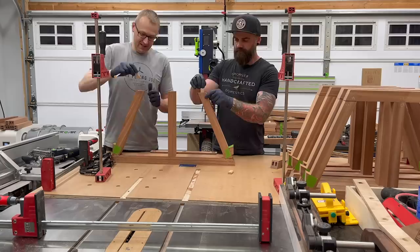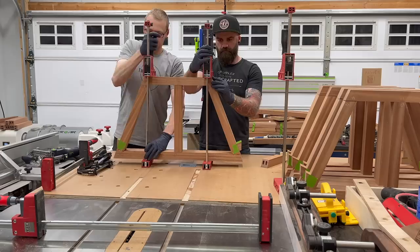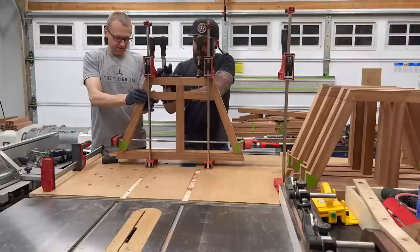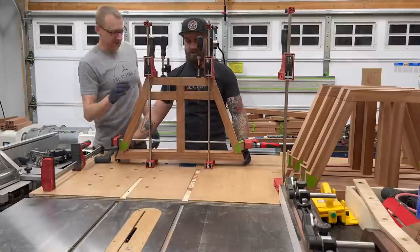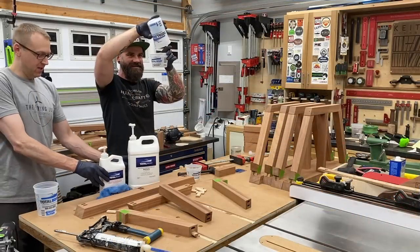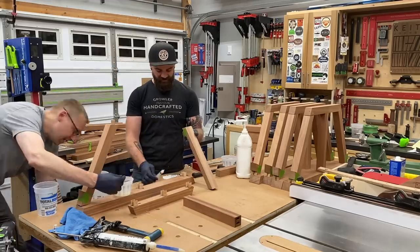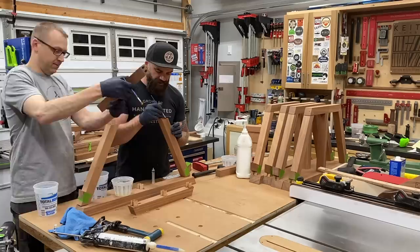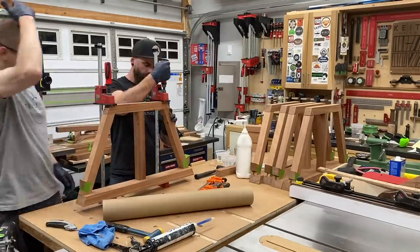Glue-up on these was pretty stressless. We just needed a couple clamps, top and bottom, and then Jason came up with these little cauls to push everything out and flush. It's pretty crucial to make sure the outside edges of those angles all line up. Then we had to mix more epoxy. This video was in no way sponsored by Total Boat. Total Boat, baby.